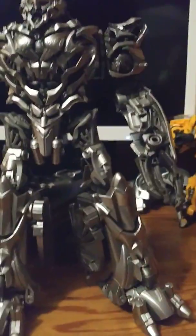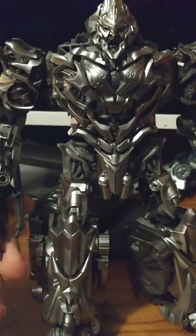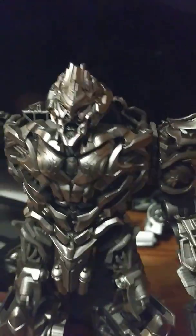Here they are side by side, and I have to say I have to go with this Megatron. Now we have the full collection of the Transformers first 2007 collection. There is one thing I'm sad about — I was hoping for the wings of his Cybertronian jet mode to be in his back.